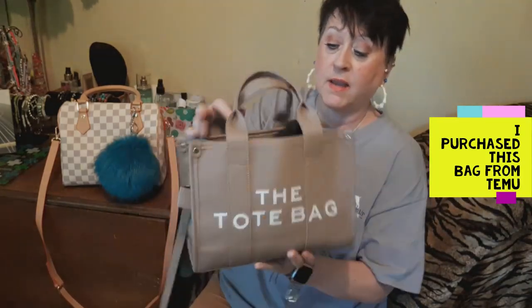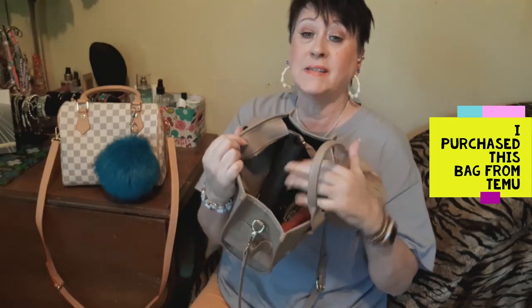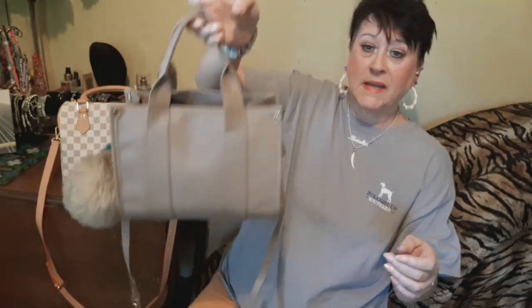Hey friends, I'm going to do a bag review of the tote I've been carrying all week and I love it. The first thing out of my mouth is going to be I love it. I think it's just easy to get into, it does have a zipper, but it is so comfy. It's light — whatever you put in it is what's gonna make it heavy. So I want to do a review of this and then we're gonna switch out of this into this one.